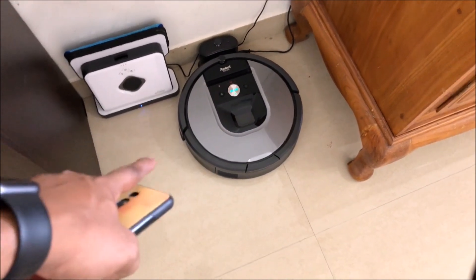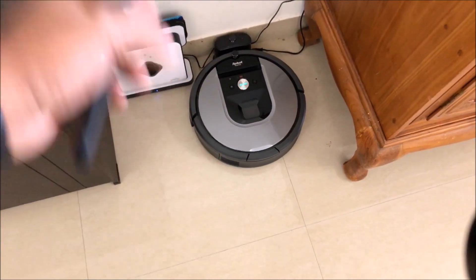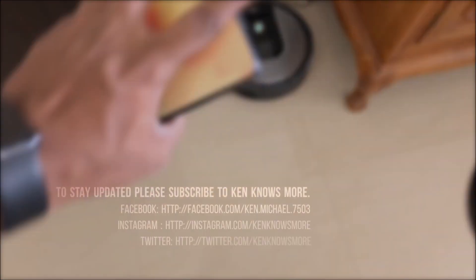In the next video we'll see how to actually clean the filters, and after that how to change the batteries and everything else. That's it for this video — if you liked it, please subscribe, hit the like button, do comment, and I'll see you again with another video. Bye bye.